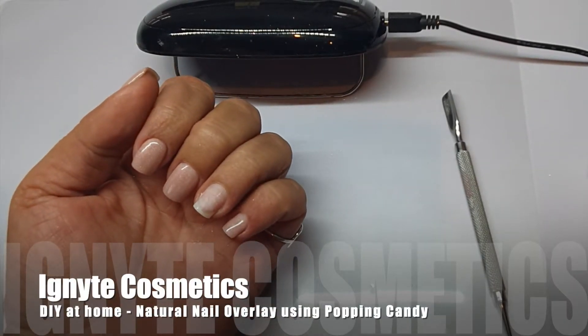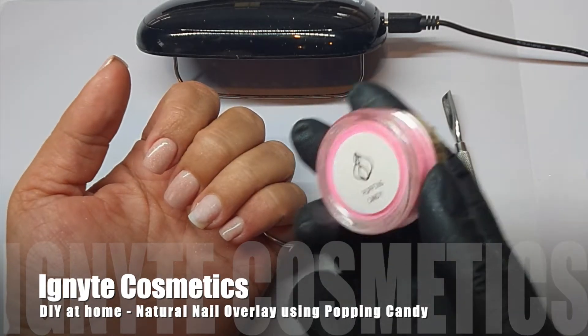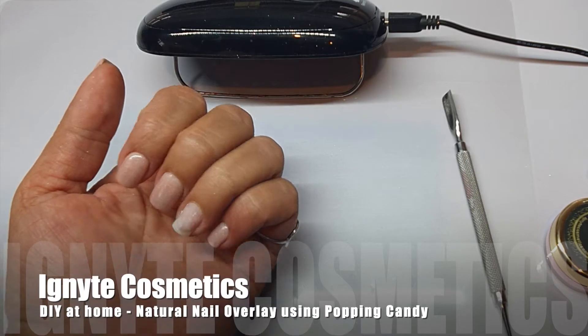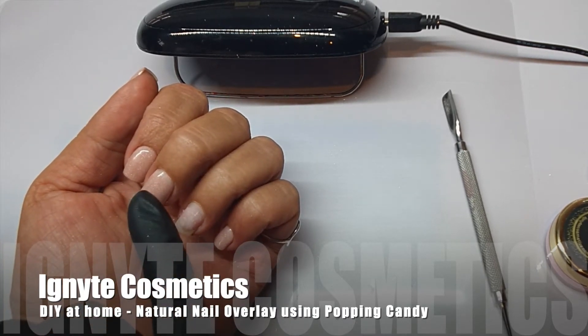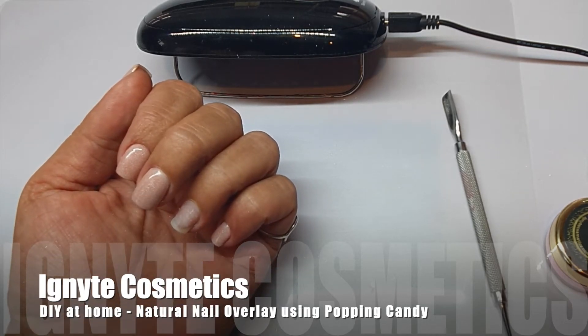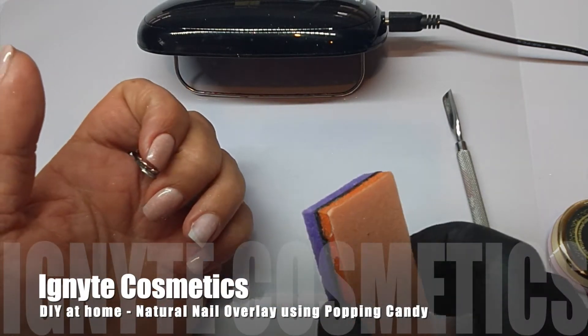Hi, my name is Viv Simmons and today I'll be showing you how to do it yourself at home to create a natural nail overlay using one of our new glitter dust overlay powders, which is called Popping Candy. On my other nails, I have used number three, which is like an opaque glitter.